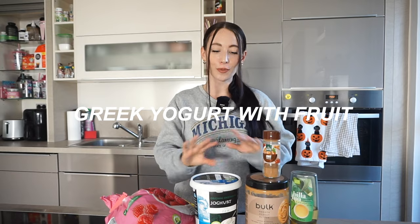For breakfast we're going to make a Greek yogurt bowl — super healthy, super filling, and very easy to make. All we need is Greek yogurt; I usually buy the fat-reduced version. I love to use frozen berries because you know how expensive fresh berries in the supermarket can be, and they go bad so quickly, especially the raspberries.